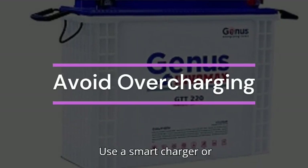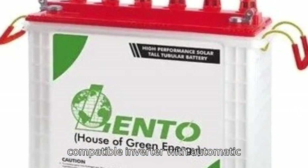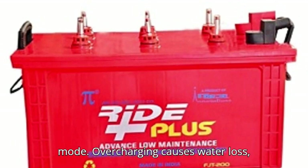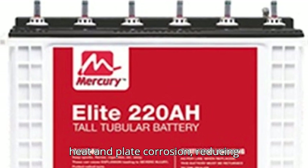7. Avoid overcharging. Use a smart charger or compatible inverter with automatic voltage regulation and float charging mode. Overcharging causes water loss, heat, and plate corrosion, reducing battery life.